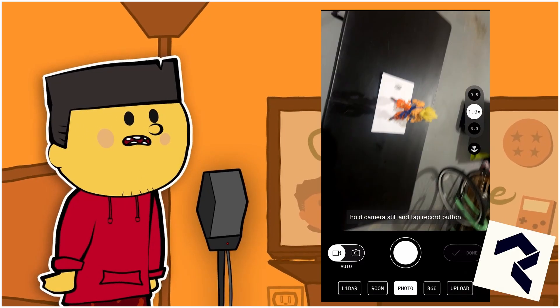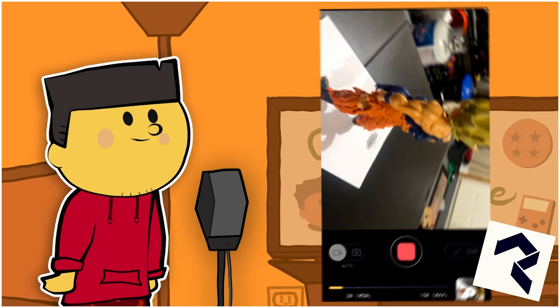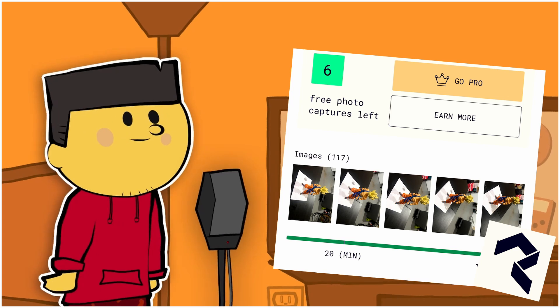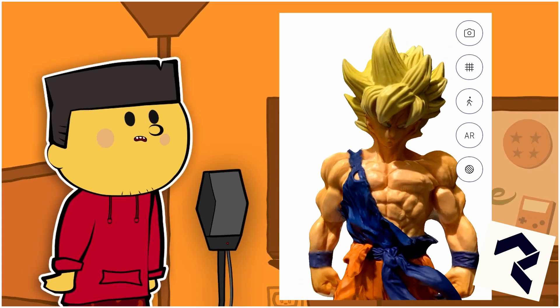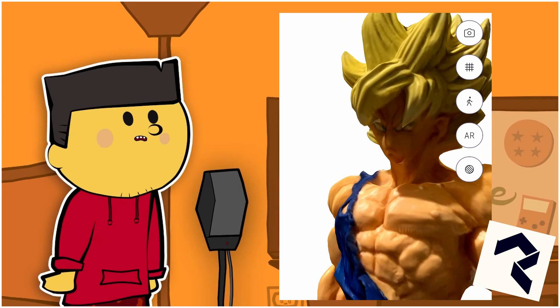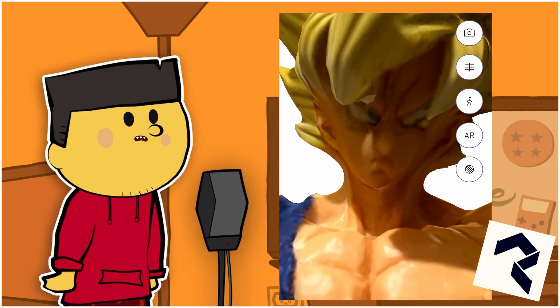My first scan was using photogrammetry with Polycam. A lot of features in this app are locked behind a paywall and you have to send your images to the cloud for it to process — I don't use this app a lot because of that, but it did come out with good results. The only main issue is that Goku's face came out a little derpy, something that probably could be fixed with another run. It also doesn't give you a lot of options for making a cool video like in Scaniverse.